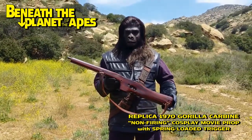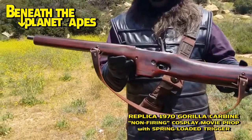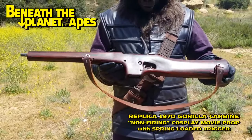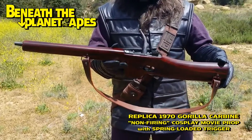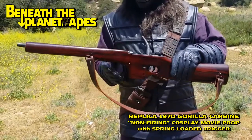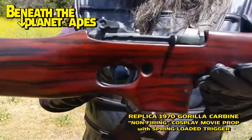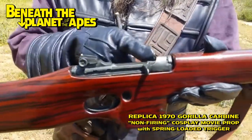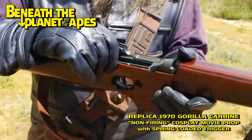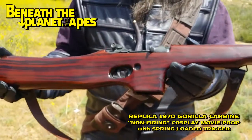What we have here is a replica 1970 'Beneath the Planet of the Apes' Gorilla Carbine. This replica is modeled after the Hero M1 carbines that were live-fire movie props. This one doesn't fire anything — it is strictly a composite epoxy fiberglass urethane. It only has a spring-loaded trigger for movement. The receiver is a dummy receiver with no moving parts. This cannot be made to fire any sort of ammunition, whether airsoft BBs or live ammunition. It is just a dummy cosplay prop.